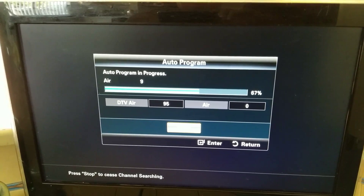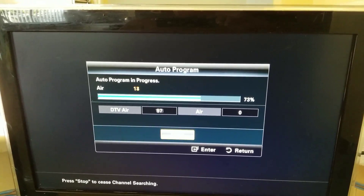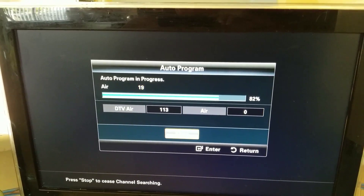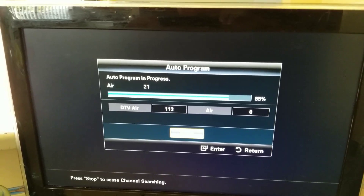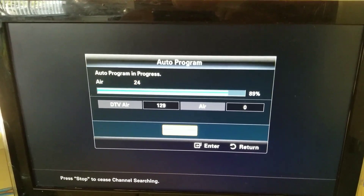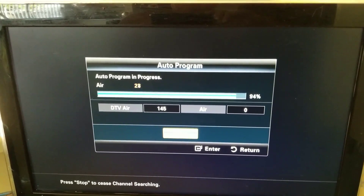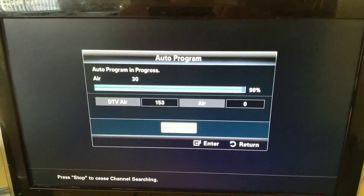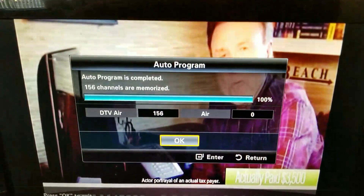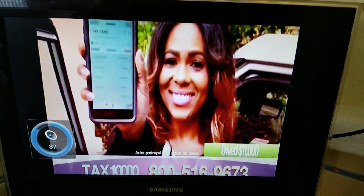It doesn't take long to run this, so I'm just going to keep running the video. We're up to 153... we got 159 with the other antenna — this one is at 156. What a great result! Volume down — congratulations.